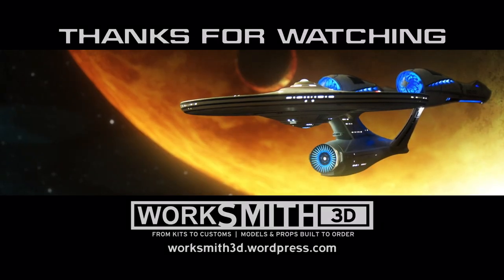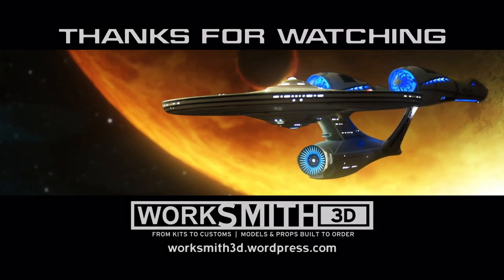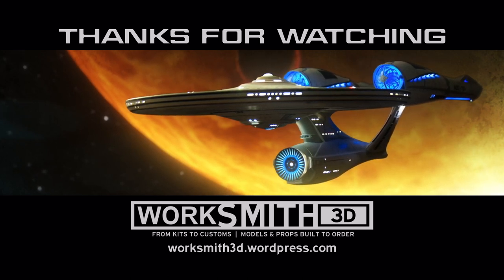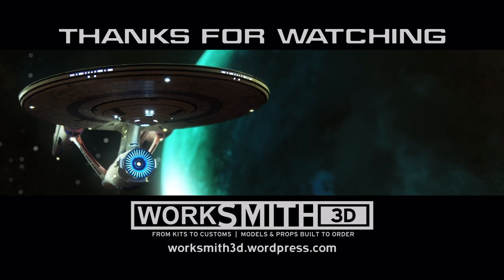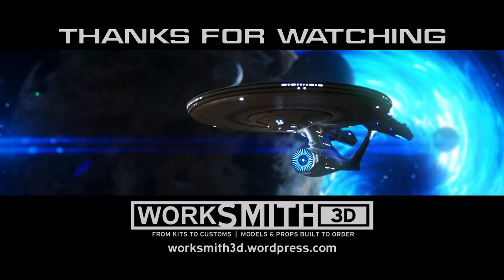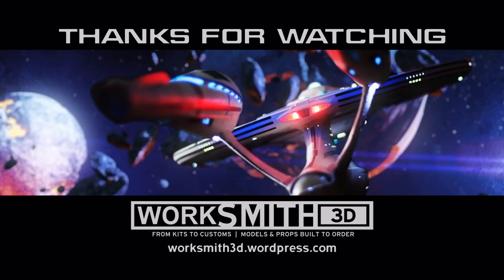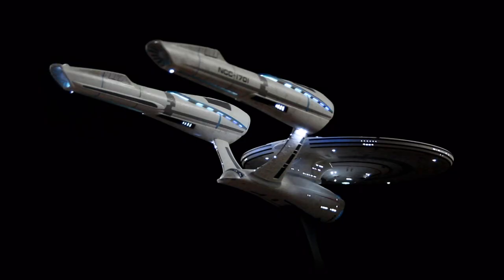And so that's all the time we have for this episode. Be sure to subscribe to follow along with the rest of the build. And if you're interested in any of my recommended modeling tools and supplies, check out my Amazon store in the description below, featuring some of my favorites. And until next time, I'm Neil Smith of WorkSmith3D. Thanks for watching.